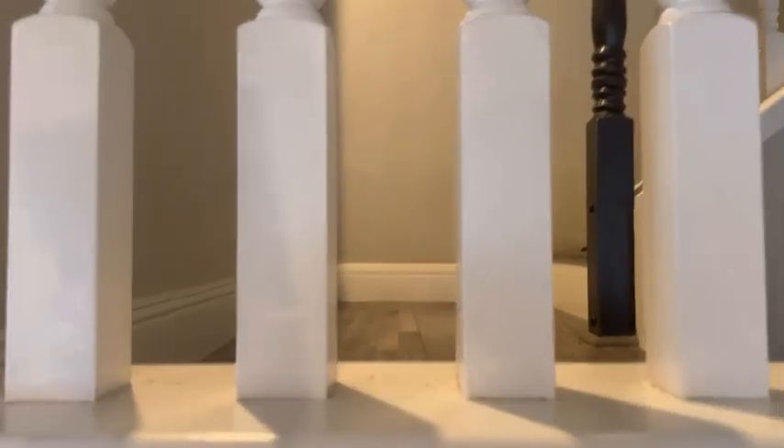The duster attaches easily onto it. Each duster has 360 degrees of specially coated fibers that grab easily onto the dust.